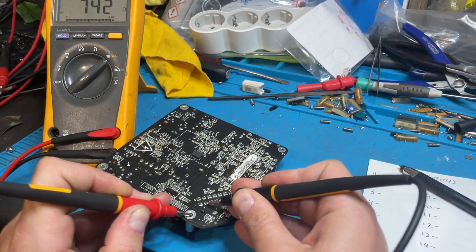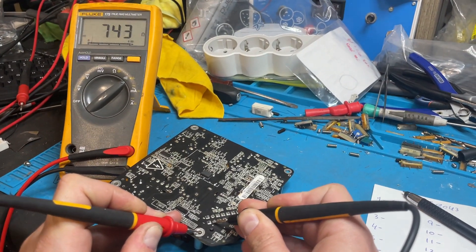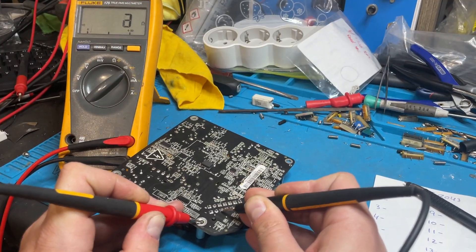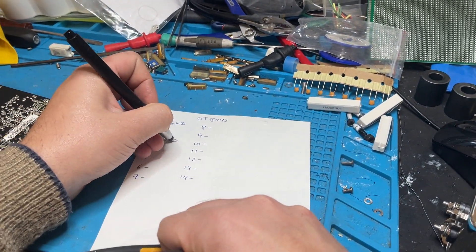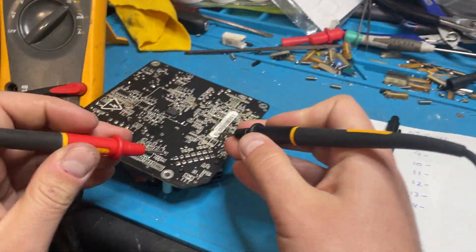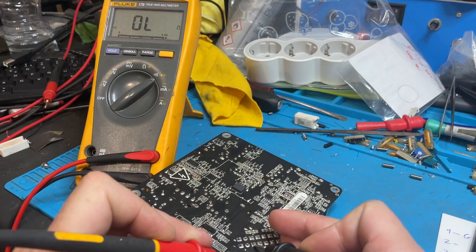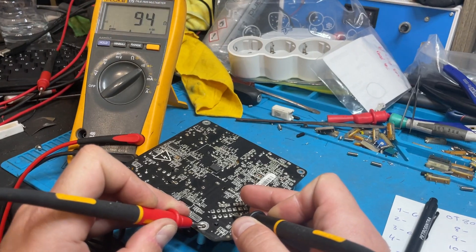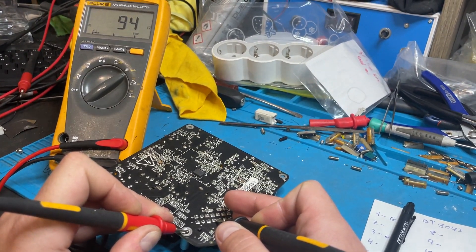Pin 2 — we have about 740 ohms. Pin 3 is ground. Pin 4 — it charges the capacitor, now reading about 100 ohms.